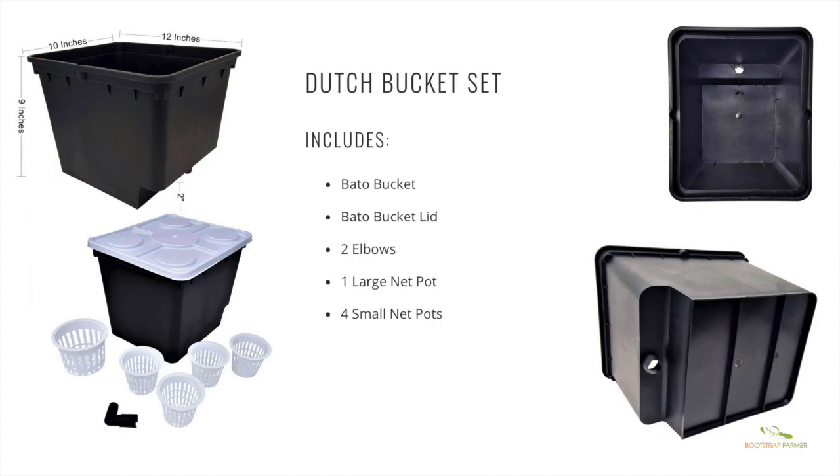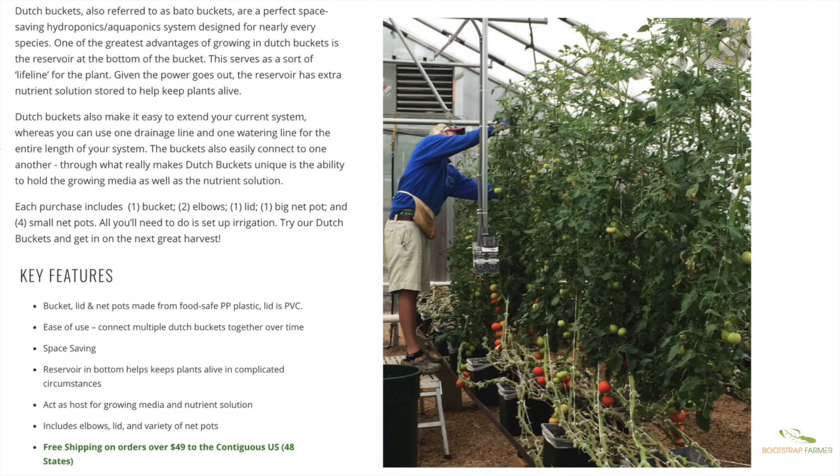This gives you an idea of what comes with the Dutch buckets: the bucket itself, the lid, and two elbows that fit together inside the bucket. On the far right photo there's a small indentation where the elbow sticks out, which holds the assembly in place at the drain line. The buckets are 10 inches wide, 12 inches deep, and 9 inches tall. You can also see the reservoir of water that's always sitting in the bucket — as water flows in and top-waters your Rockwool or media, it drains back down and recirculates.